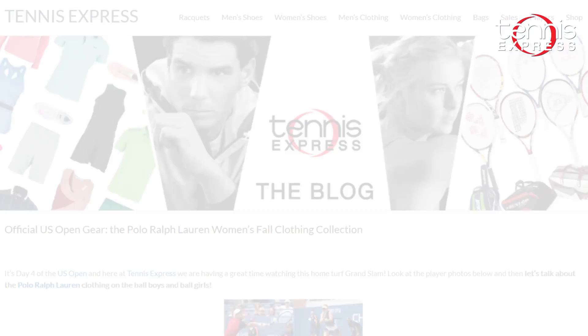We've also featured this outfit in our blog — the Polo Ralph Lauren US Open — so go ahead and check that out. Thanks guys!